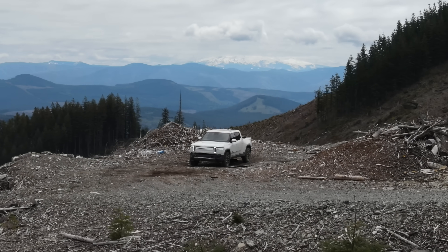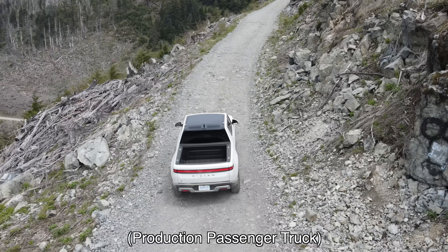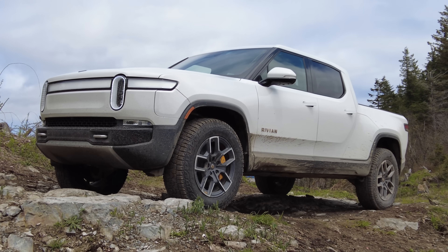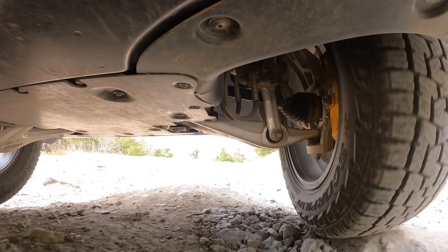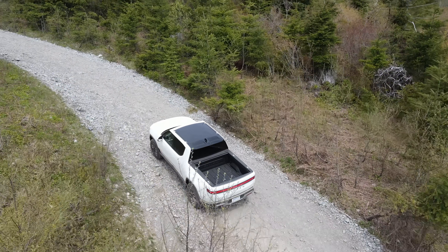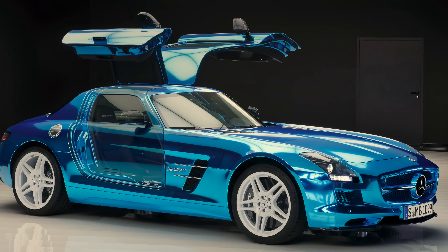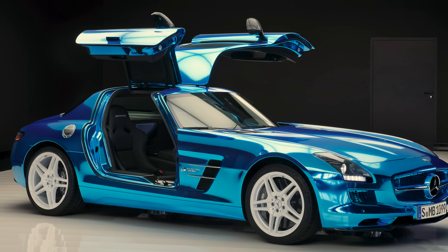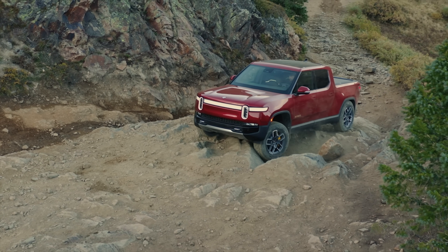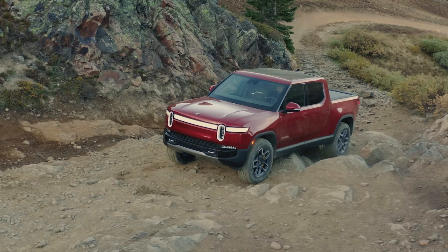The Rivian R1T is a vehicle like no other on the market. It's the first truck that has an electric motor for each wheel — four wheels, four motors, each independently controlled. There really aren't any other production cars out there that have done this, aside from a few uber-niche low-volume builds. And it's difficult to overstate just how cool and how capable this all-wheel drive system is, as it's as good as it gets.